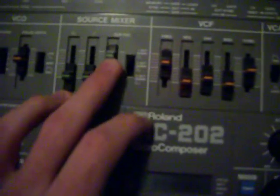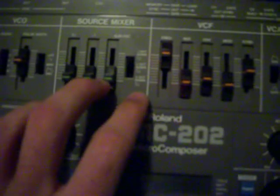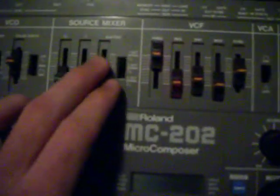This is the sub-octave, which controls the bass really. The octave button here — octave 1, octave 2, octave 3.